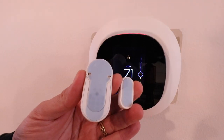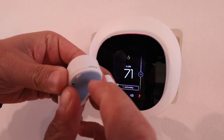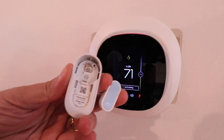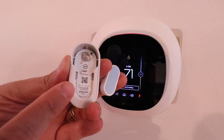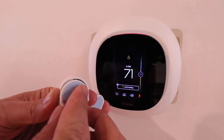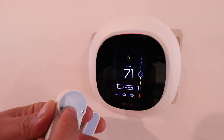To get the code for the EcoBee smart sensor or contact sensor, you can see there's a little indentation here — just go ahead and pry that off. Then we have our 8-digit code right down here, and you just enter that pairing code into the app. Once you have the code, slide the cover back into place and press down. Then the battery and the sensor will be live.